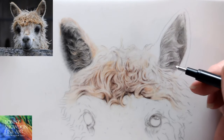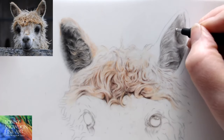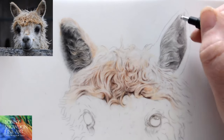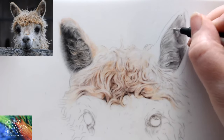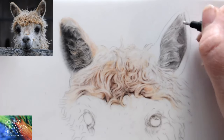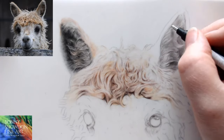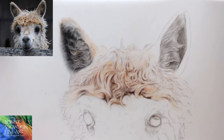Does the brush smear the pencil? No, not on the film. Don't use the brush on Pastelmat because it will smear, but on film and hot press paper it's fine. If you've got a really dark area with a ton of layers, you might want to be a little bit careful, but generally it doesn't smear.